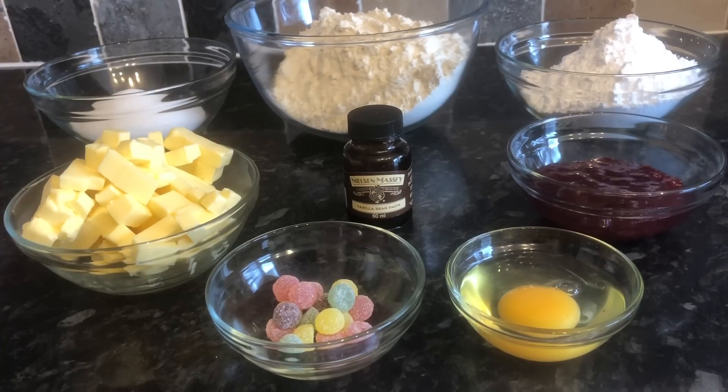Today I'm making traditional empire biscuits. These are something you'll find in every single bakery in Scotland, up and down the country. They're absolutely iconic — such a simple biscuit and absolutely delicious, very easy to make, and actually quite cheap to make as well. I've popped everything I'm using in the description box down below just in case you want to follow along.